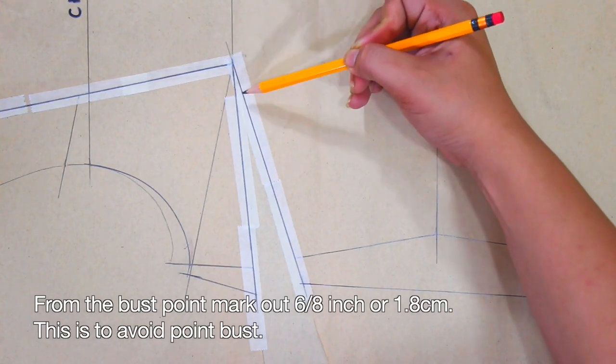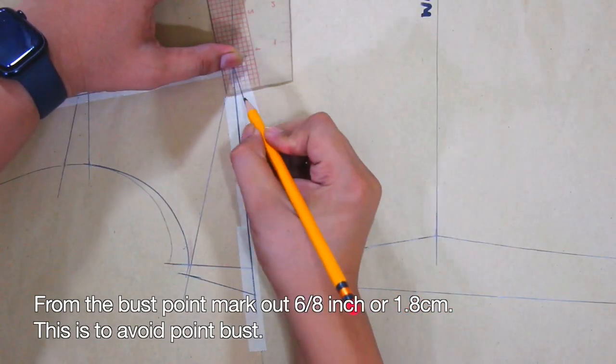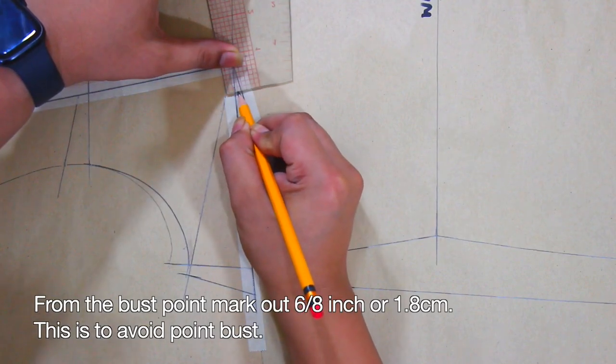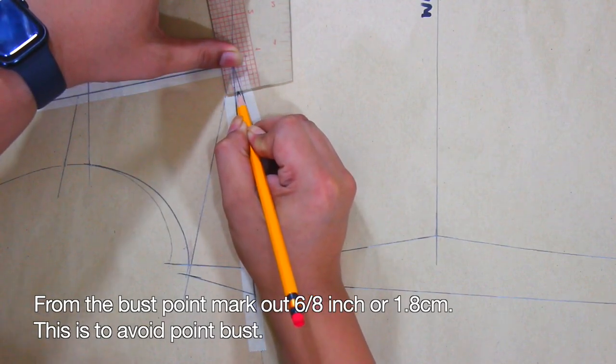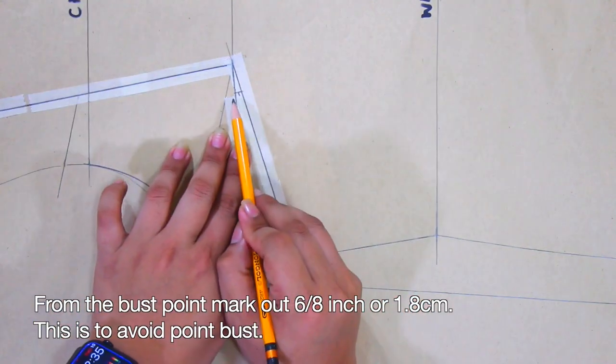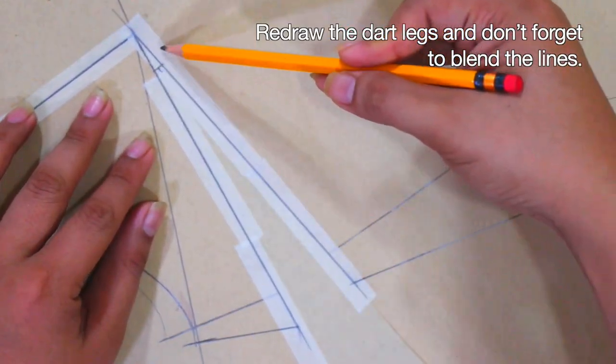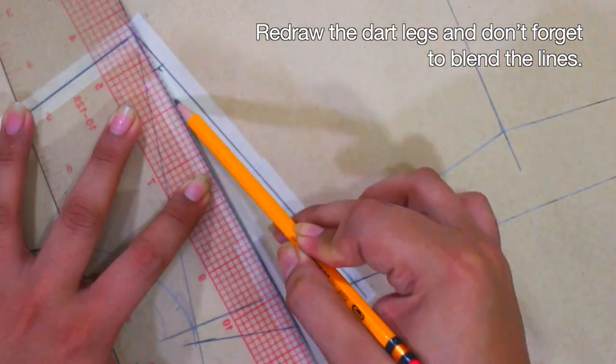From the bust point, mark out 6/8 of an inch or 1.8 cm. This is to avoid the pointy bust. Next, redraw the dart legs and don't forget to blend the lines.